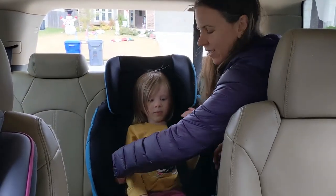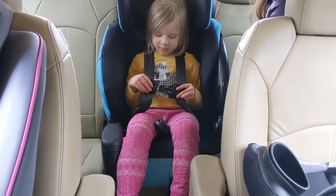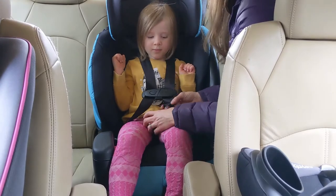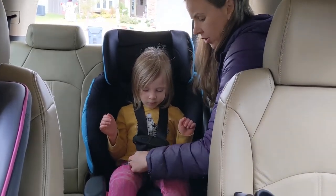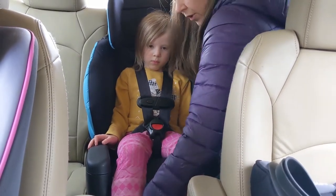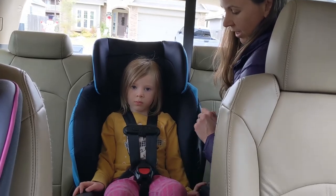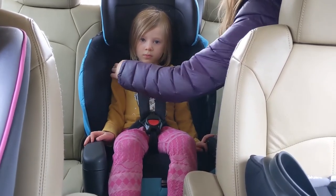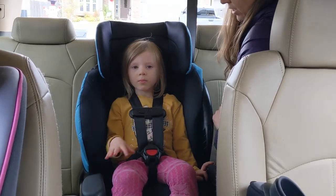Now I'll demonstrate buckling my child in. A lot of kids are able to do the top buckle on their own but may still need help with the bottom. When doing the bottom buckle, make sure you listen for the click — if you didn't hear that click, it's not all the way in and will not secure your child. Once I get it nice and snug down at her hips, I pull the harness strap and lastly raise the chest clip up to right between armpit level. The five-point harness is flat across her body and it passes the pinch test, meaning I'm not able to pinch any extra harness at her shoulder. The chest clip goes right at armpit level.